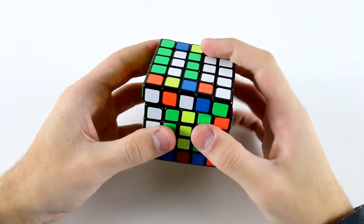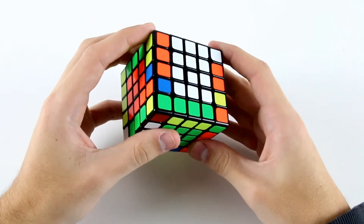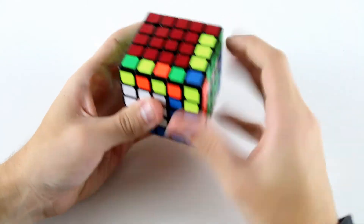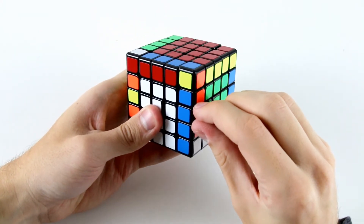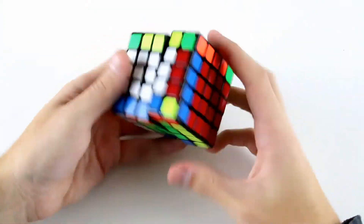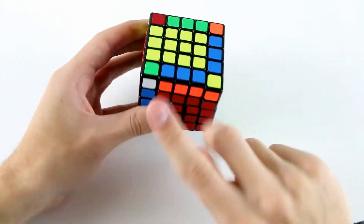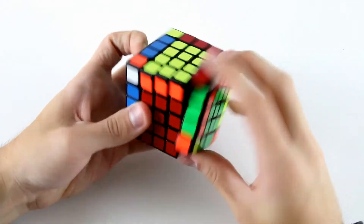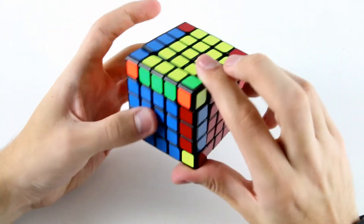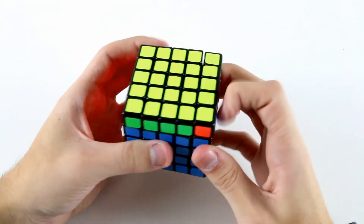My fourth-to-last edge — I'm going to do these two and this one and these two, which is simply slice flip slice back like so. Now I can solve these two very easily by doing something like m prime u2 m, and then I'm onto my last two edges. I have the same case again where I've got a flipped pair and a flipped pair, so I solve one of the pairs by slicing, flipping, and slicing back — and then I've got edge parity. I'm going to work on my white cross, then F2L pairs, OLL, and then a T permutation for PLL.